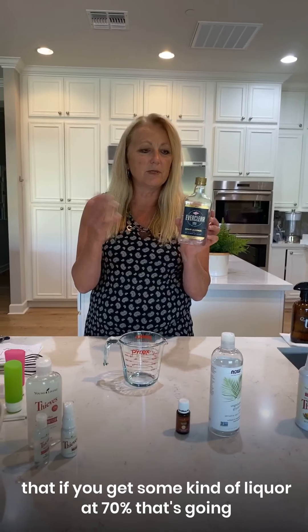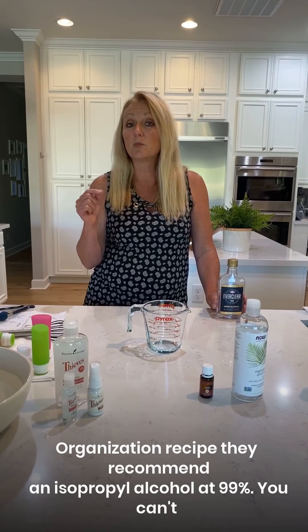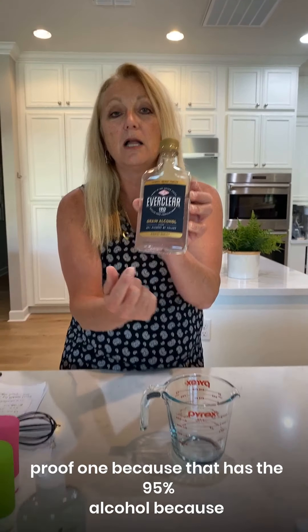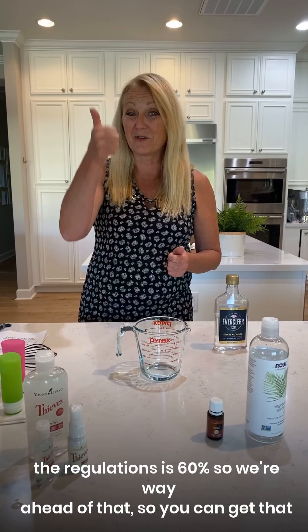People think that if you get liquor at 70% that's going to be enough — it's not. Here's why: isopropyl alcohol or vodka at 70% when you dilute it goes below the recommended standard. The World Health Organization recipe recommends isopropyl alcohol at 99%, which you can't find in stores or on Amazon. At the liquor store they have EverClear — make sure it's the 190 proof one, which is 95% alcohol. When we dilute it with glycerin and oils, the ratio comes out to 71% alcohol, well above the 60% regulation.